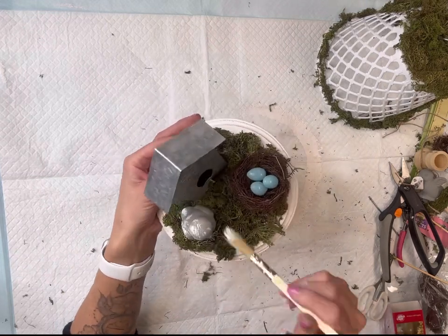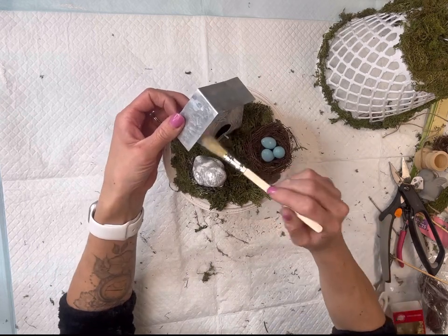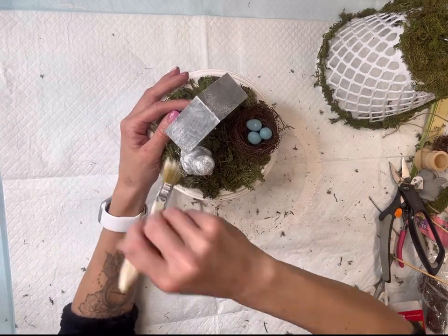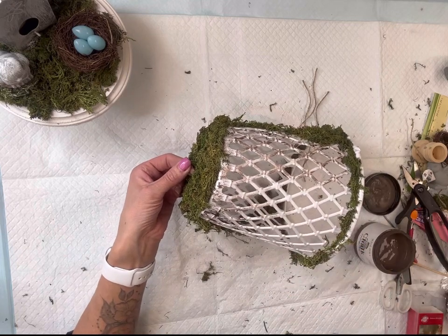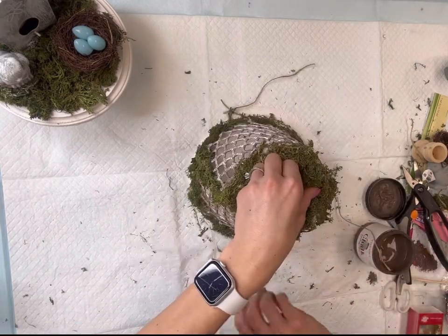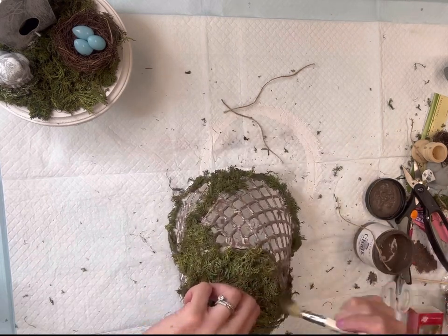I decided to dry brush most of the items with a little bit of white, hoping that would pop the galvanized color. I'm going back to my basket and using a chip brush to rub on some Wise Owl Chocolate paint, still allowing some of the white to pop through.